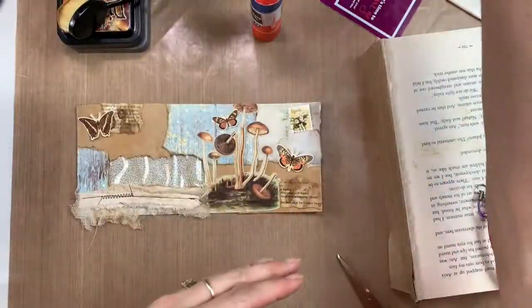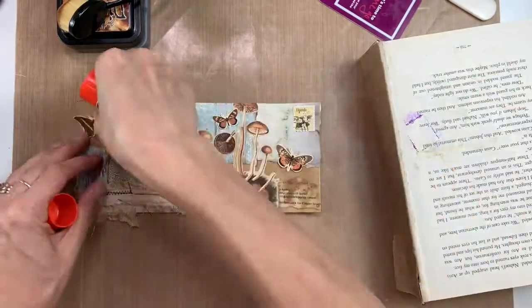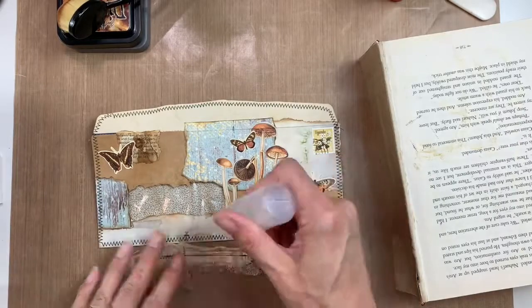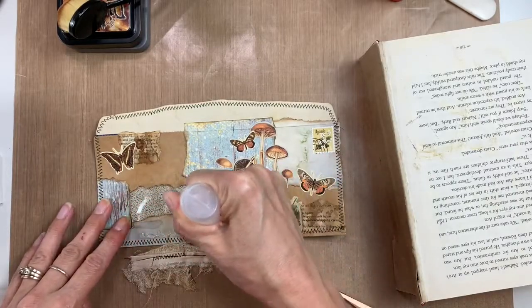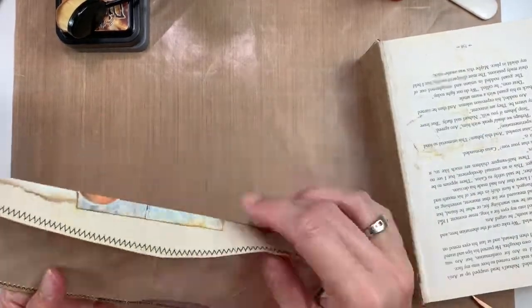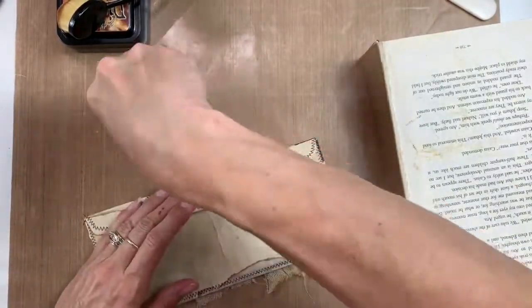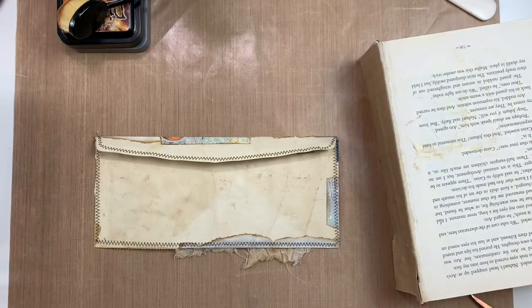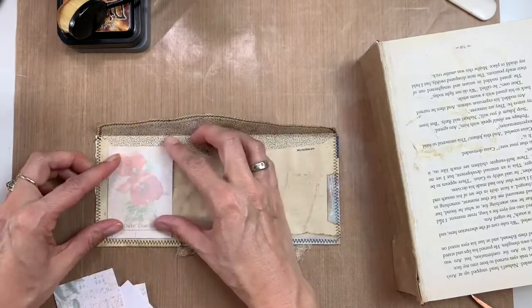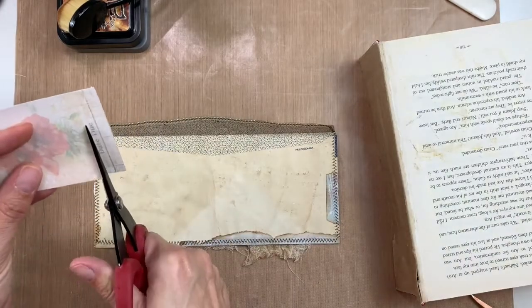Now I'm going through my stamp book trying to find a stamp that would look good — since it is an envelope I thought it would be appropriate. This one is from Uganda, it's a canceled stamp. A good place to get canceled stamps is Etsy or eBay — eBay tends to be a little bit cheaper but I've found good deals on Etsy too, especially for canceled stamps, which are much cheaper than non-canceled stamps. I also took some black stitching and stitched all around the envelope to give it extra texture.